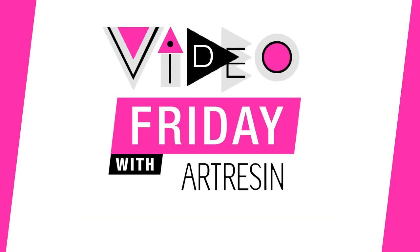Video Friday with Art Resin. Hey there. One of the questions we get asked a ton here at Art Resin is, how thick can I pour my Art Resin?